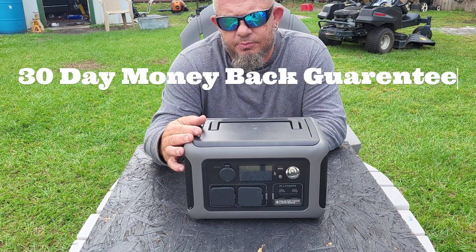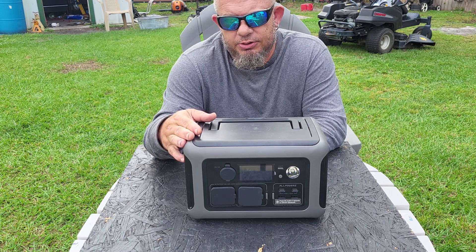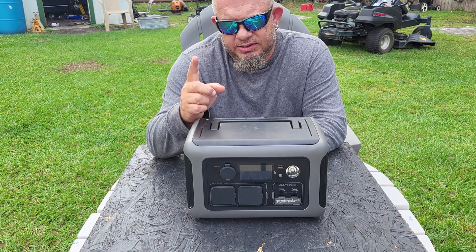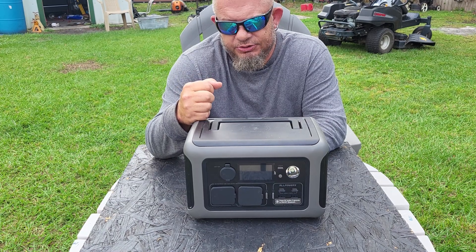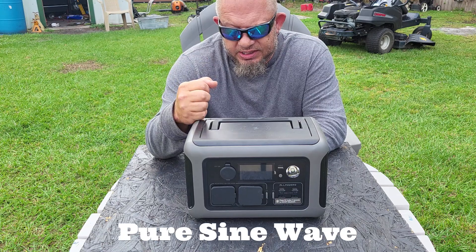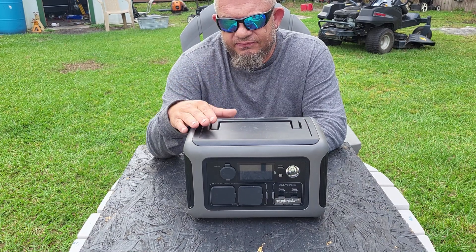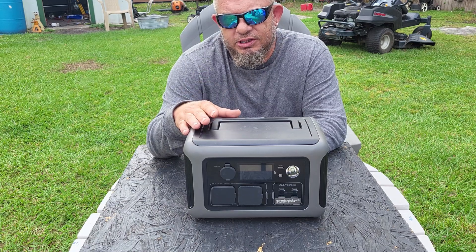First, it has a 30-day money-back guarantee, so you can buy it without worrying about whether you'll use it or like it. It has a five-year warranty, which is the leader in the industry for this category. It also has a pure sine wave inverter — pure sine wave is better than modified wave because it's safe for small electronics, so it won't hurt your laptop or your cell phone.